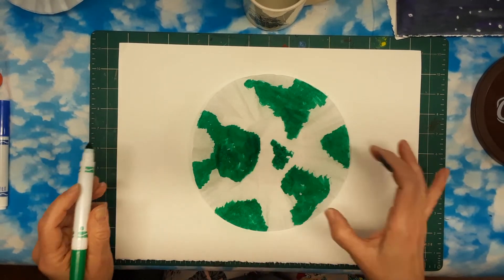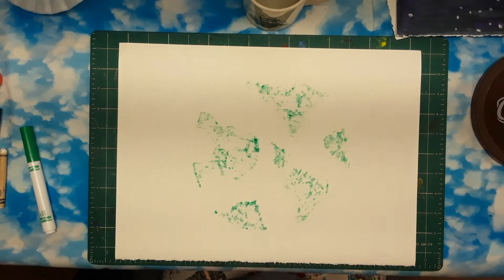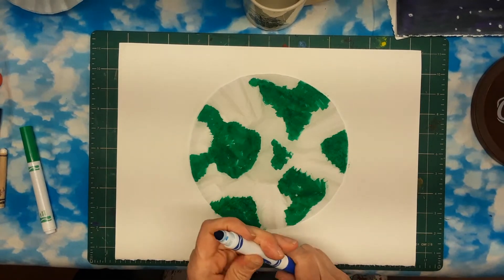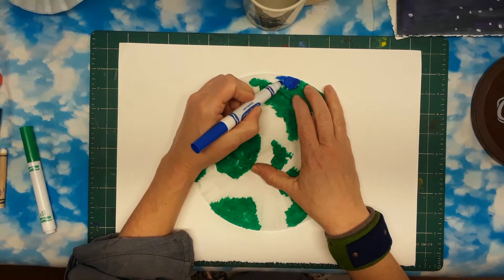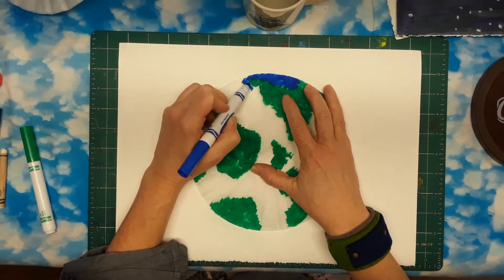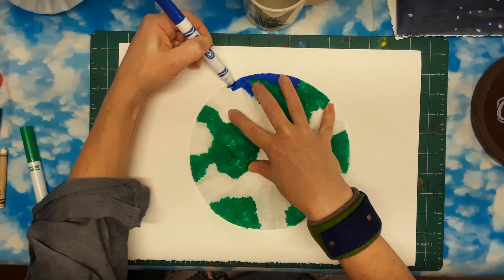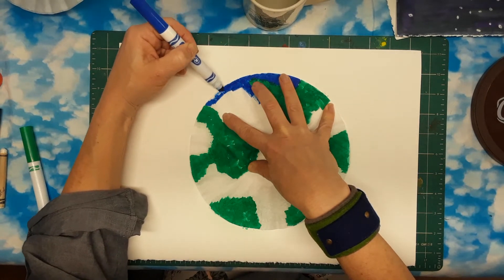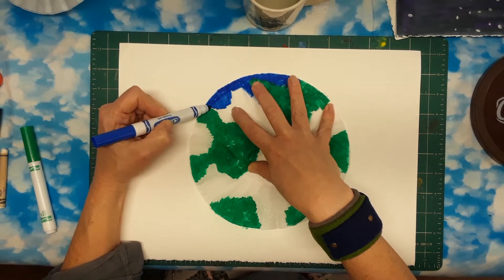My green is done and now I'm going to do my blue. You can see how it's leaving a print. Printing is one of the words we're going to be hearing a lot today. A print is when you have something that you can make multiples of by pressing it in stamp-like ink — like a rubber stamp makes prints. We're going to use our fingers to make fingerprints. Basically it's when you transfer color from one place to another, and you can do it multiple times.